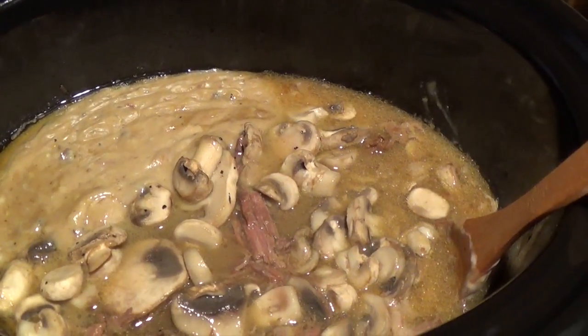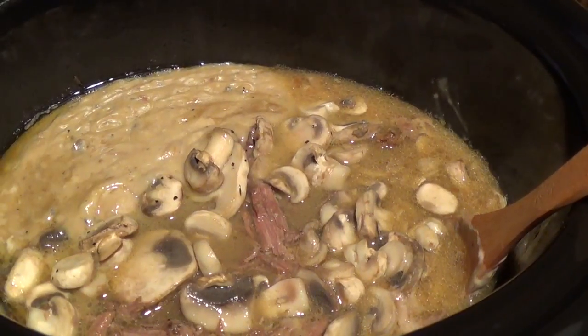Absolutely delicious — this is Lola's foolproof pot roast crock pot recipe. As always, thank you guys for stopping by and happy new year. Mahalo!